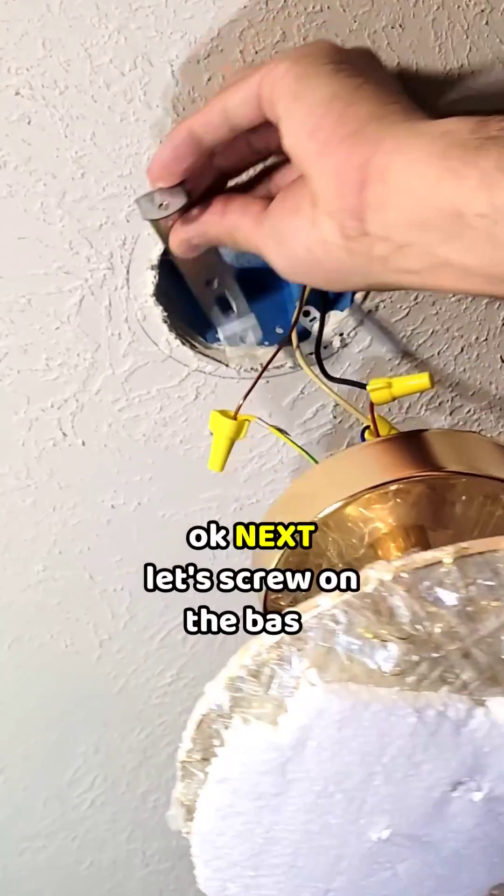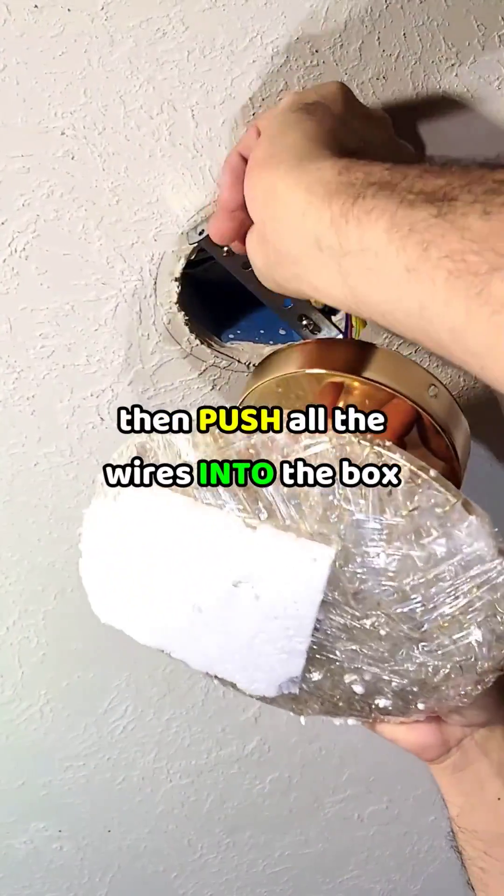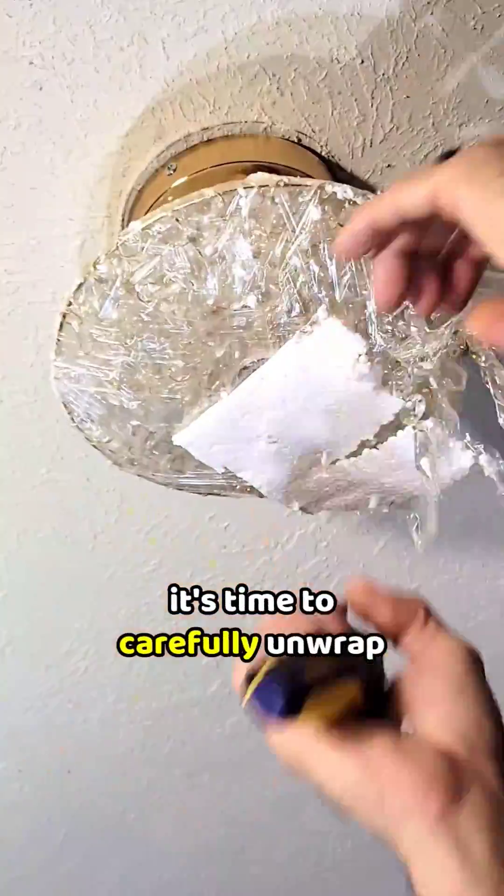Okay, next, let's screw on the base. Then push all the wires into the box. It's time to carefully unwrap. Wow!